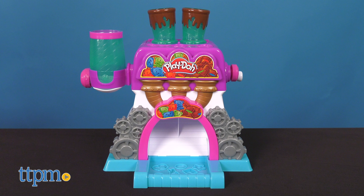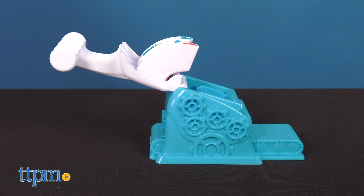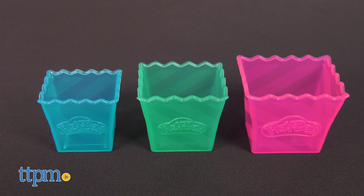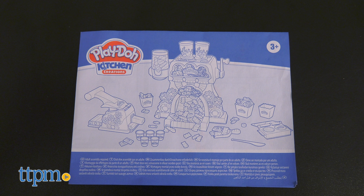This set includes the Candy Shop play set, candy cup mold, candy filler, scoop, knife, three candy buckets, and five cans of Play-Doh in brown, blue, green, and red. An instruction manual is included to better detail all the fun you can have with the set.